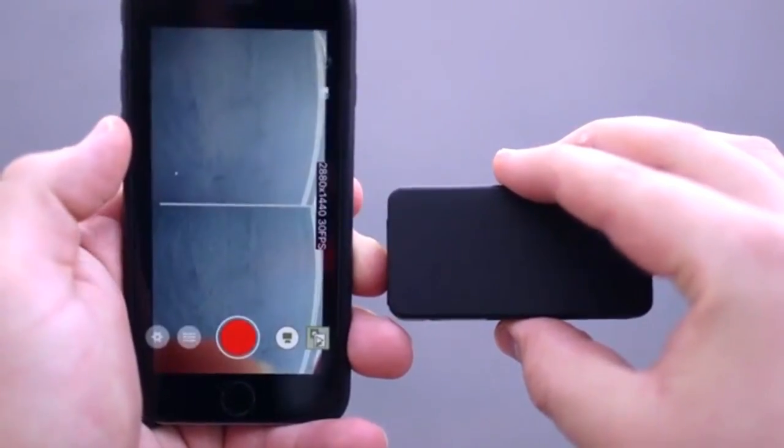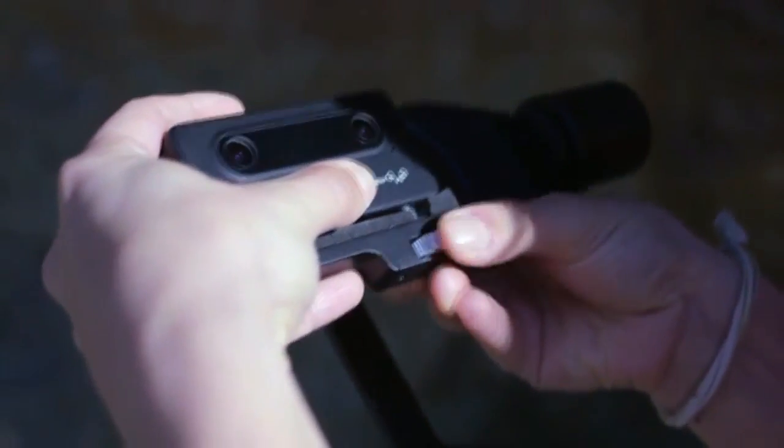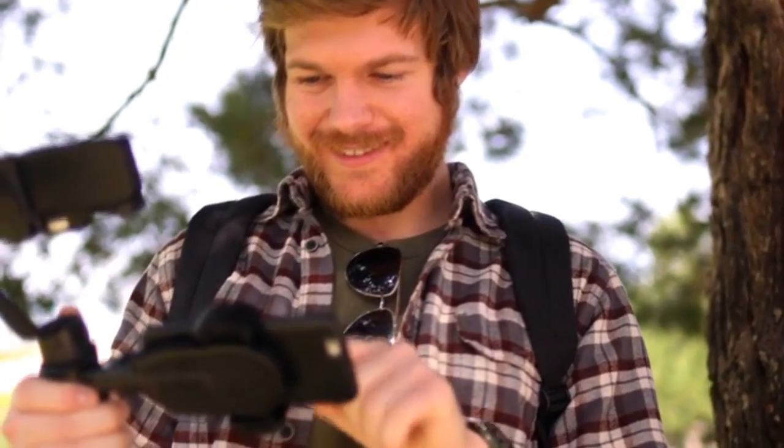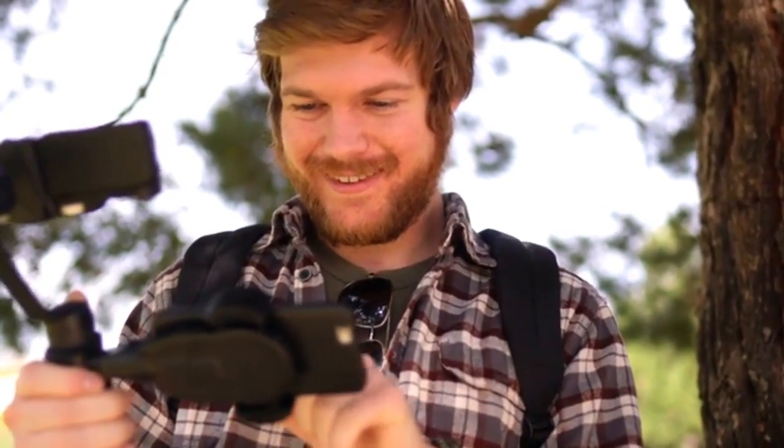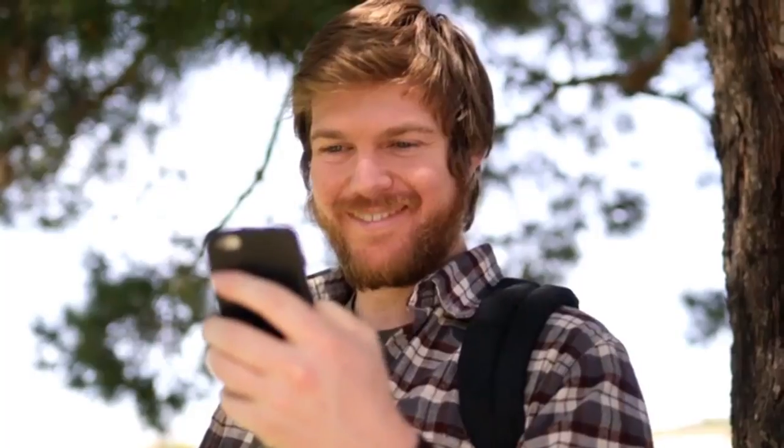When SID is combined with a smartphone and a gimbal, users can see the real-time image and control the camera through the app on their phone, making the experience convenient, much more stable, and even more immersive than ever before. You can also edit and share your stories easily on the SID application.